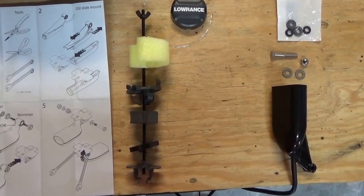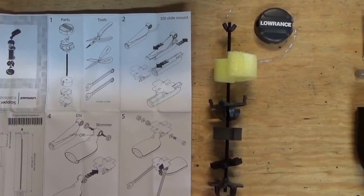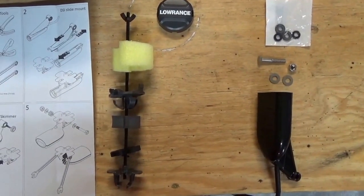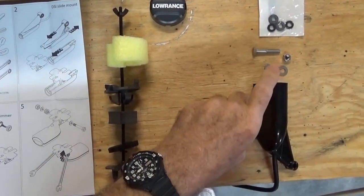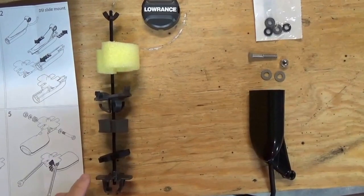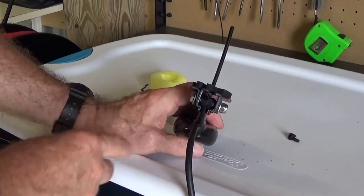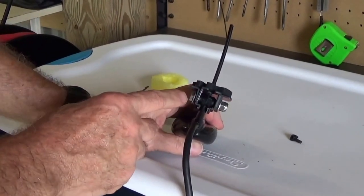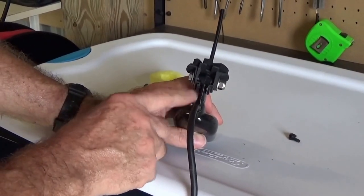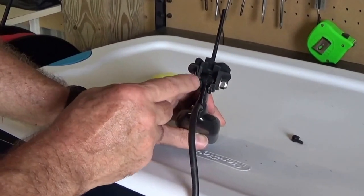This is how the transducer kit comes out of the package, with a nice set of instructions. What we have to do is mount the transducer using the bolts, nuts, and washers that came with the transducer to the bottom arm of the mounting kit. One thing that's not clearly shown in the instructions is to place the mounting bracket for the transducer in between the scupper hole mounting kit piece right here.